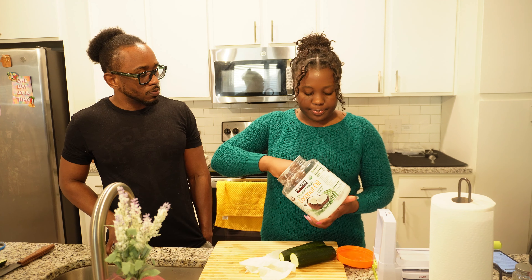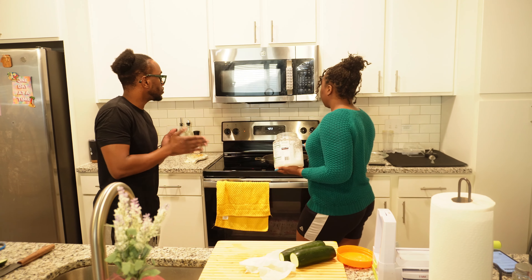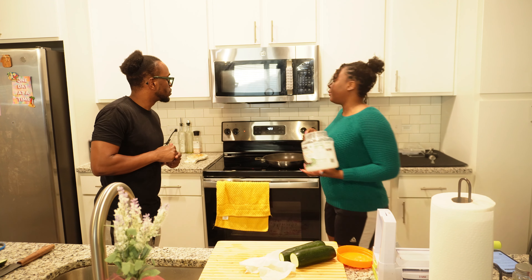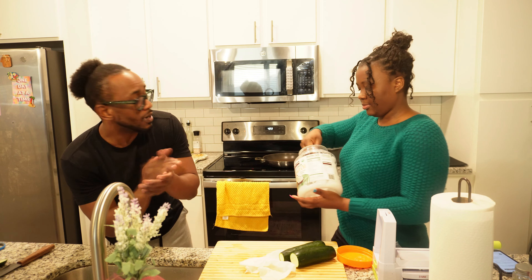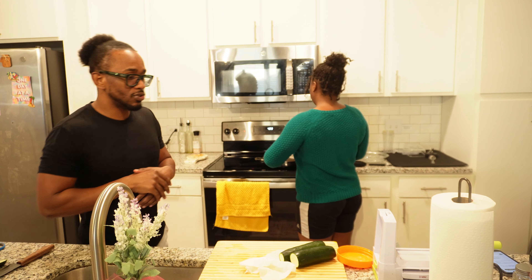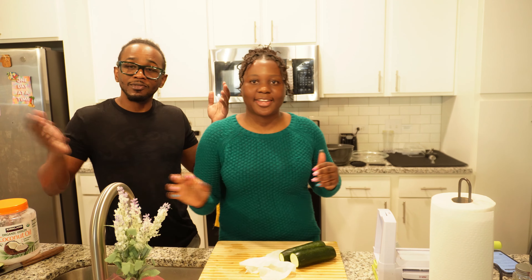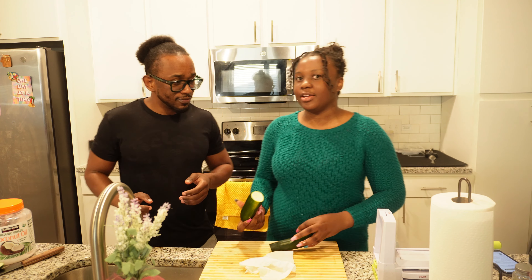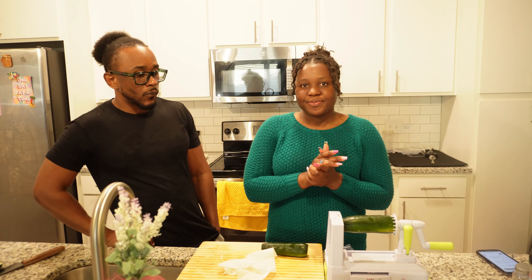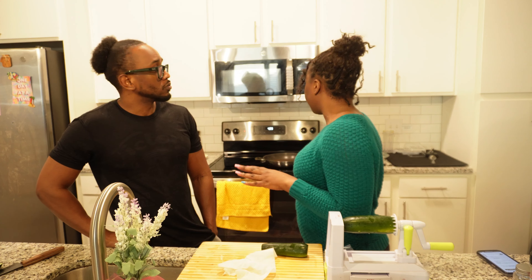Now that our chicken is seasoned and ready to go, we're going to put some coconut oil in this pot and sauté the chicken breast strips. You want to turn your stove on medium-high and get that going — medium-high, guys. In the meantime, for those of you who didn't see the shorts, we're going to spiralize some more zucchini.